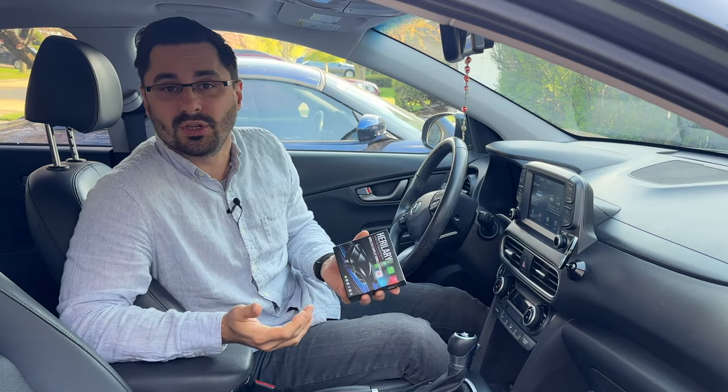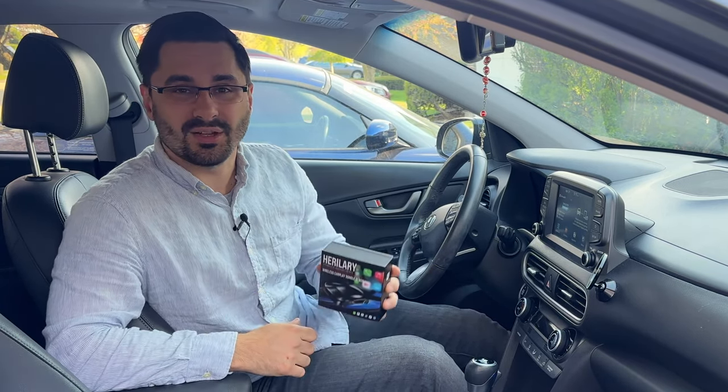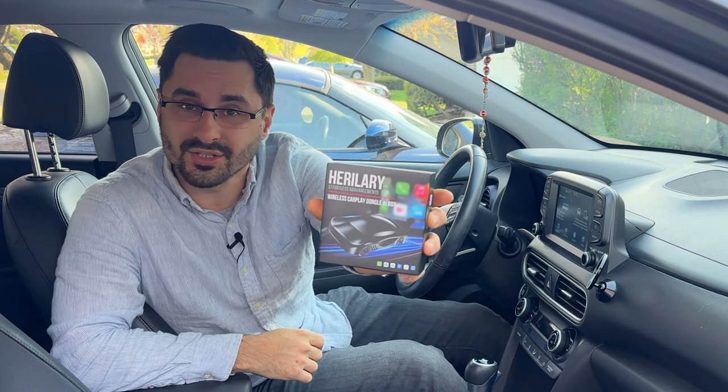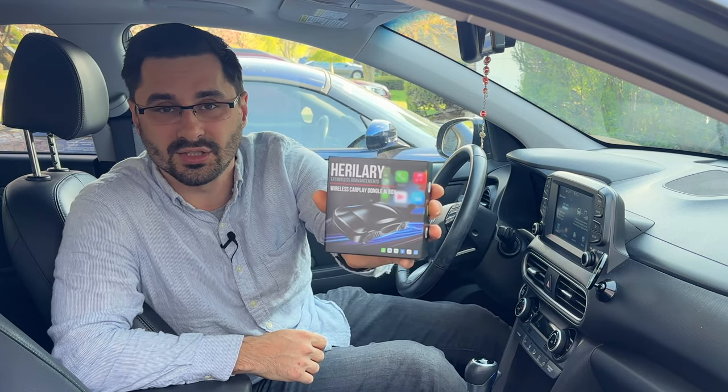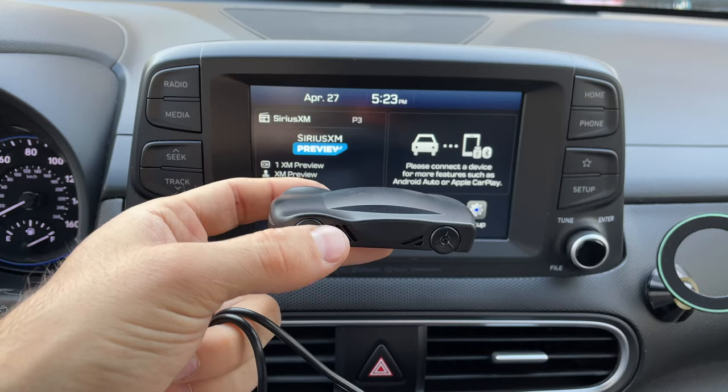Have you ever felt like the CarPlay or Android Auto system in your car is very limited and wanted to unlock more features? Today we are checking out this three-in-one wireless CarPlay adapter that unlocks access to many additional apps. Let's get it set up and see what it can do.